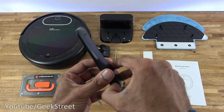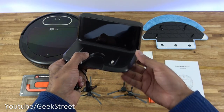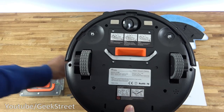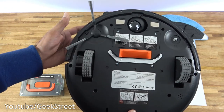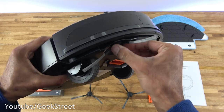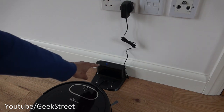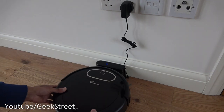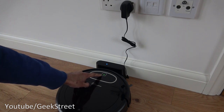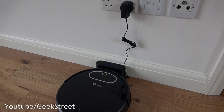Let's start setting up. First, put the batteries in the remote. Then for the docking station, remove the plastic, plug the DC cable into the side, and it's ready. For the vacuum, attach the left and right side brushes by pushing them on until they clip into place. Plug in the power adapter to the charging dock, turn the switch on — a blue light appears — then set the vacuum on the dock. Press the side button and it says 'welcome to use the sweeping robot'. Green lights come on and the Wi-Fi indicator flashes.